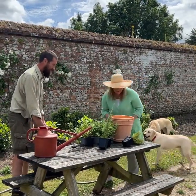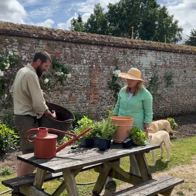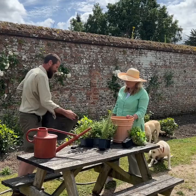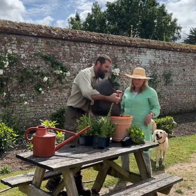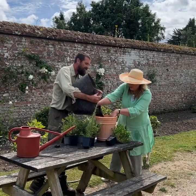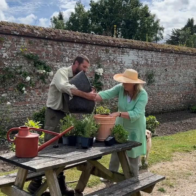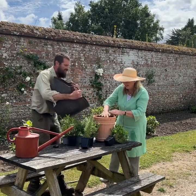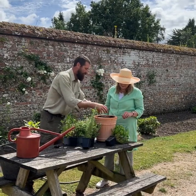Step two is compost. Now it's a general purpose compost and this is a peat-free general purpose compost, so we're going peat-free. I believe it's the way we need to do it. Tip it in a bit. That's all nice and loose.